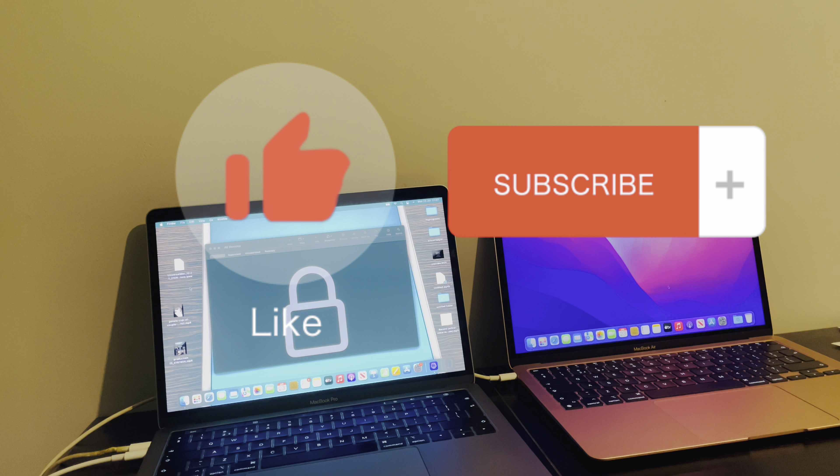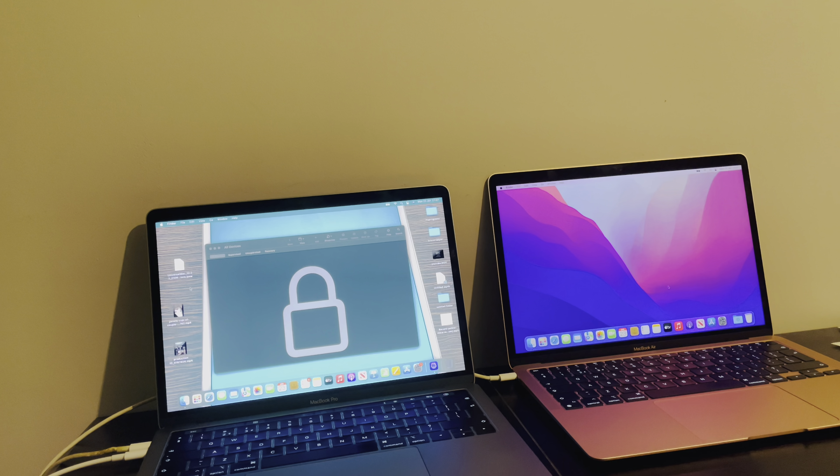Really hope this video has helped you folks — smash that like, be sure to subscribe, and I'll see you in the next video. This is Mark the iCloud Helper coming to you from Cardiff City as always. Bye bye.